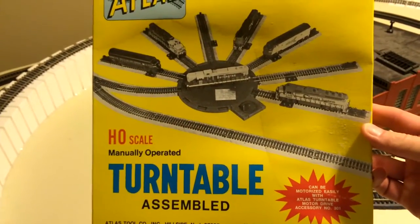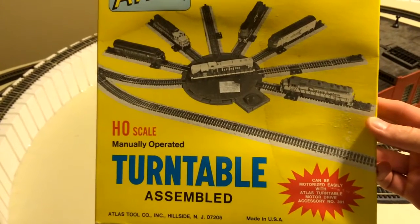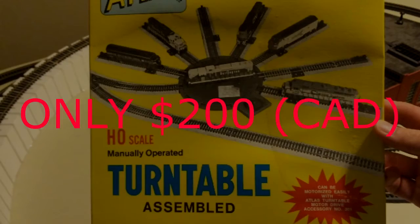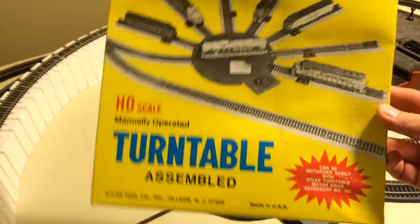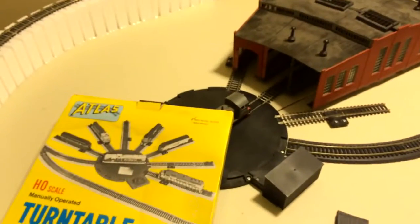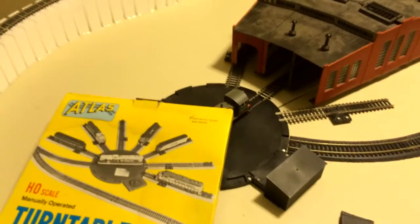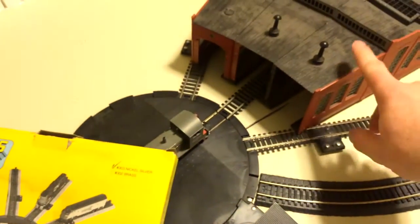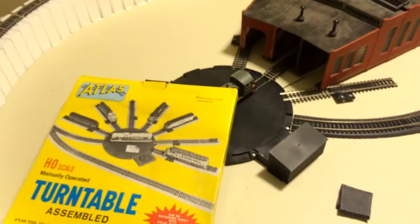And it's yours for only $200! And here's the best part — we're going to ship your entire order free! That's right, free shipping! I'll even throw this box in with it too. Well, I'm off to buy the 305 model so I can match this roundhouse. Hopefully. BRB!